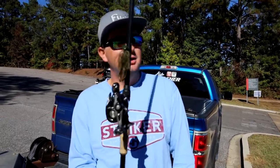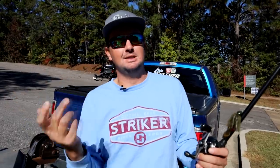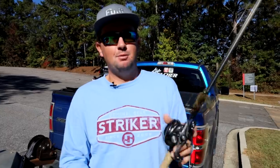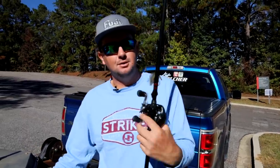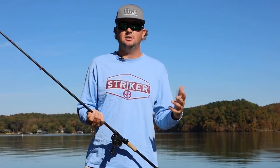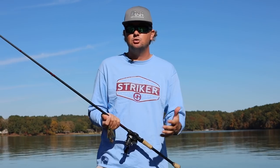I'm about to slide this under a few docks on this local lake and walk you through exactly how I skip. I kind of do things by feel, so I'll try to break it down as best I can. A jig is actually not the easiest bait to skip — it's the most common bait you hear about for skipping docks, but a worm or a big-bodied topwater frog are a lot easier to skip.